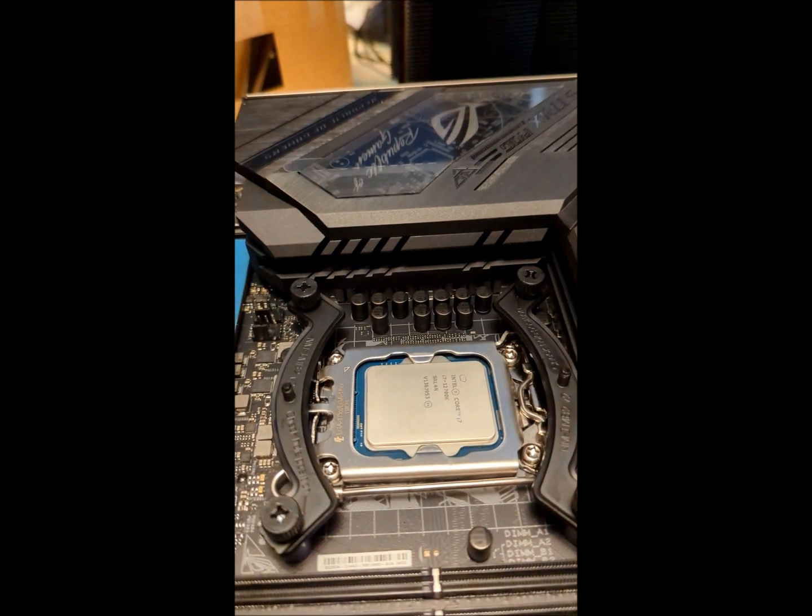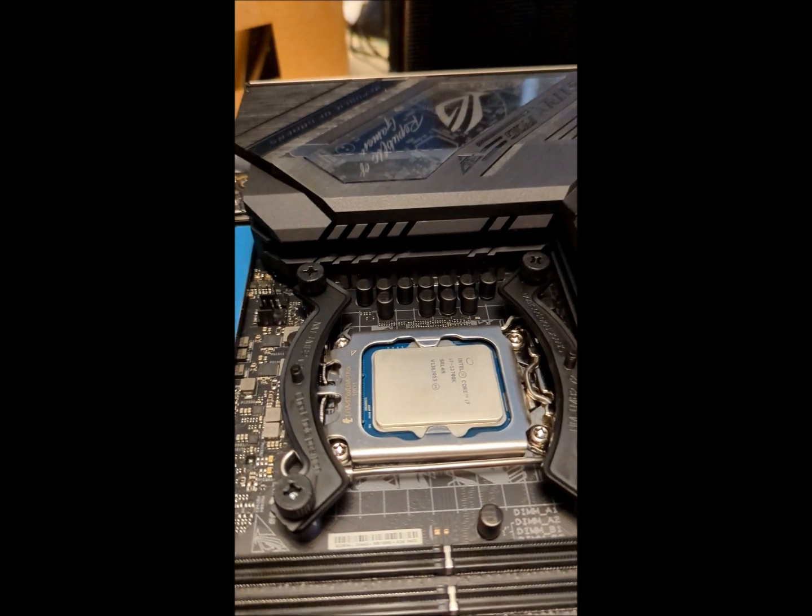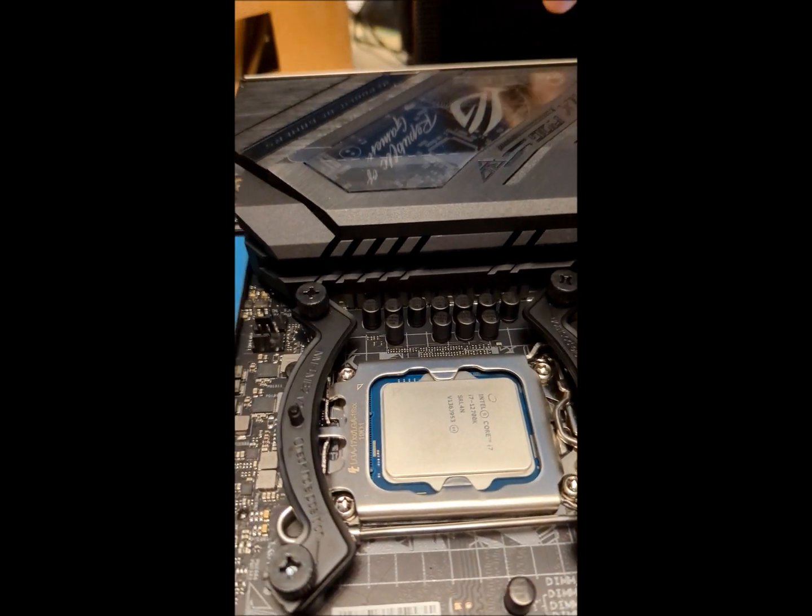Just a quick video on the Asus Z690 motherboards and a Noctua cooler. This is the D15S.